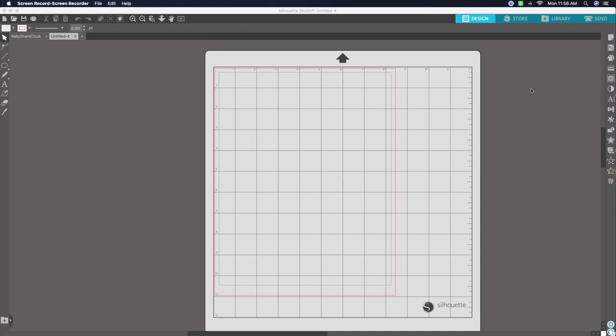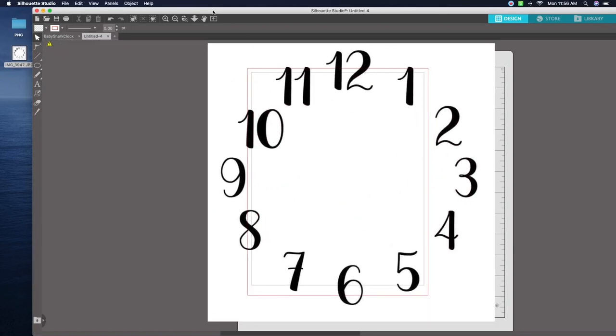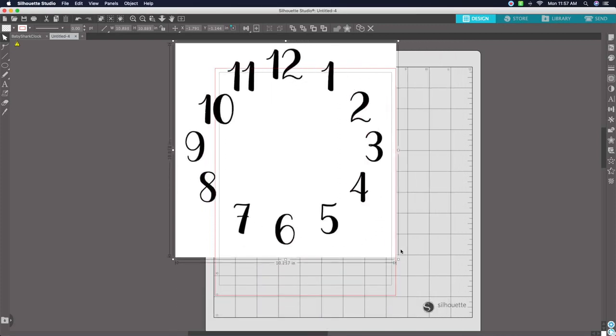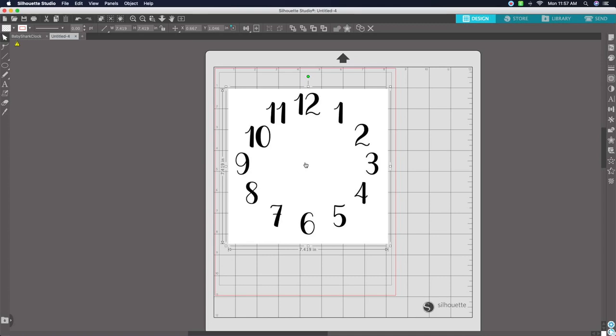I just have the basic edition of Silhouette Studio right now. The first thing we're going to do is open up our Silhouette Studio software and open up a new page. Then I'm going to drag in my clock template, which can be found on Google or in one of the Facebook groups. If you don't have it, leave me a comment below with your email address and I'll send it to you.